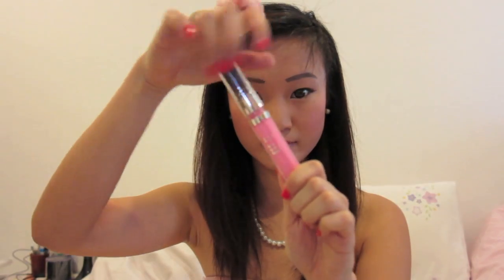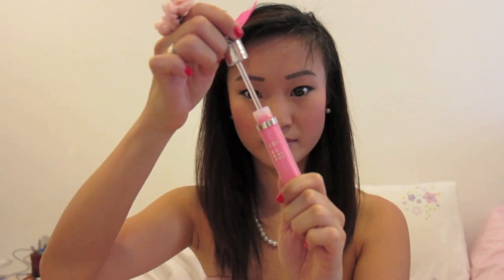I'm also applying a lip gloss over for a long lasting shine. And this romantic sweet look is completed. Simple and sweet ladies, see you next time!